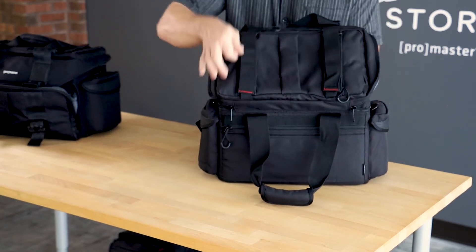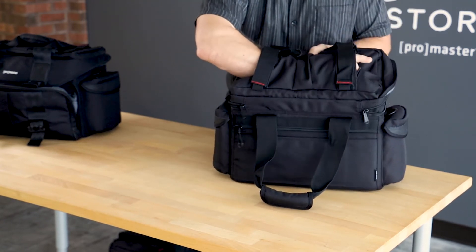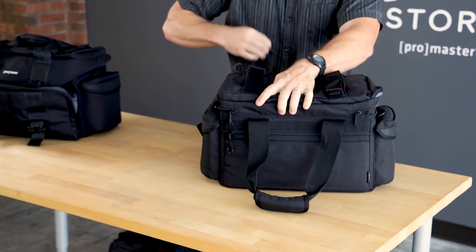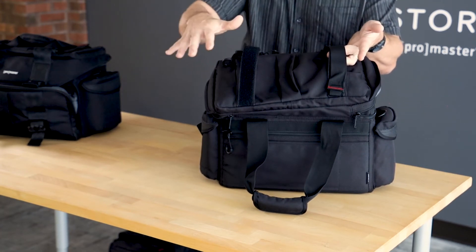We've got two zippers here, and after I open those pulls, you can see that we've got a compartment inside — and it's actually a pass-through, so you could put a tripod or a light stand through there. We also have these Velcro straps. With these, you can attach a tripod, a light stand, or other larger, longer items to the top of the Cinebag.